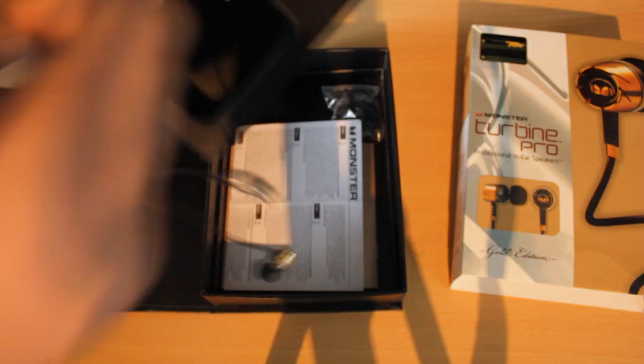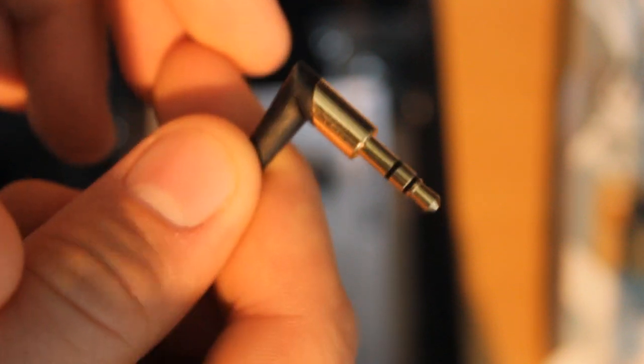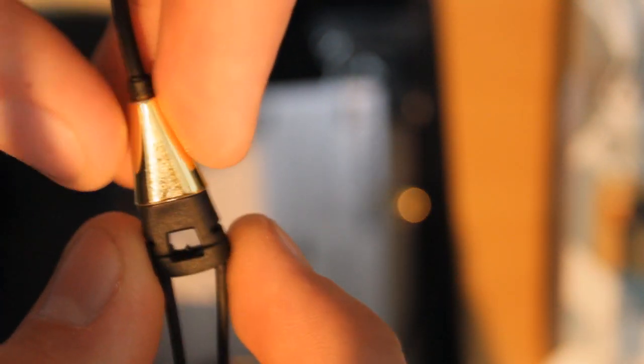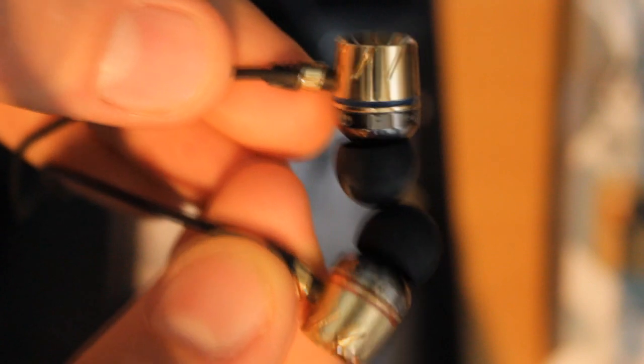So we'll pull this out. We get a nice little gold-plated bit at the end there. We follow down the cable until we get to this little bit — that's metal — with a rubbery kind of plastic thing that comes up so you can move it up and down just where you want. It says Turbine Pro on there, nothing fancy. But we get to the main bits — these little cool things. You can interchange the earbuds.